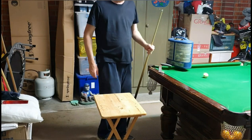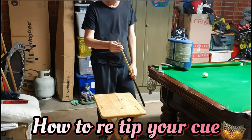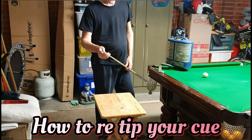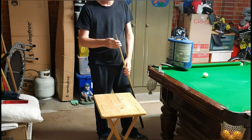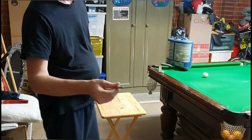Hey, hello everyone, welcome to a video where I'm going to show you how to retip your cue from beginning to the end. I'll go through the simple steps that you must do.